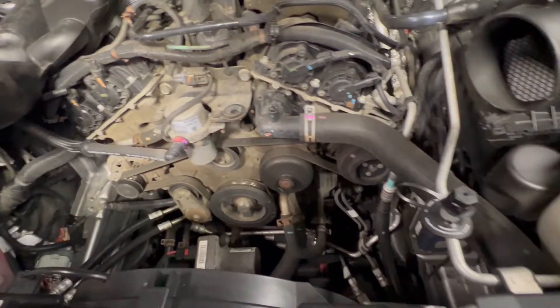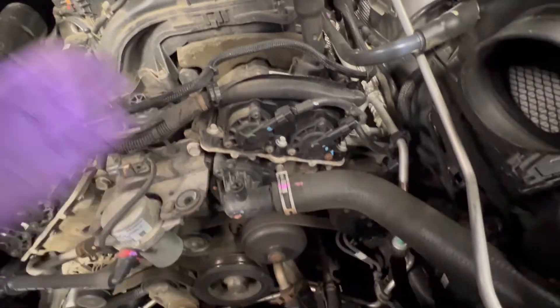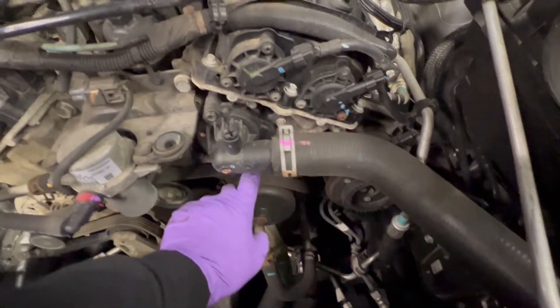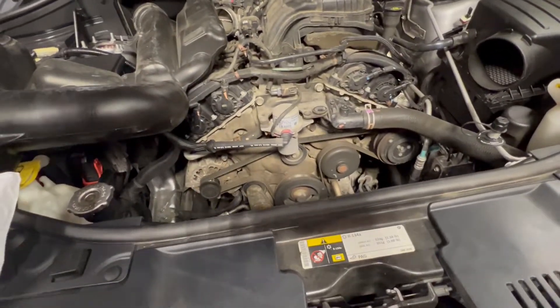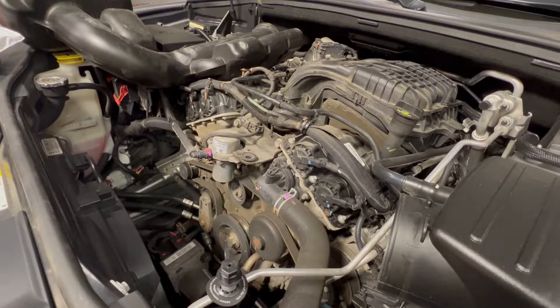Boom — there she is, right plain as day. Now you need a catch pan or something underneath, because obviously when we disconnect this hose we're going to have coolant leak. We're going to pop this off, two bolts, put that bad boy in, and be done. We're going to try to do it nice and fast so we don't lose a lot of coolant, because they didn't bring coolant. I believe we're using 10 millimeters.